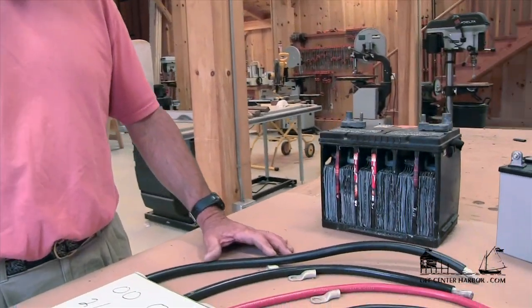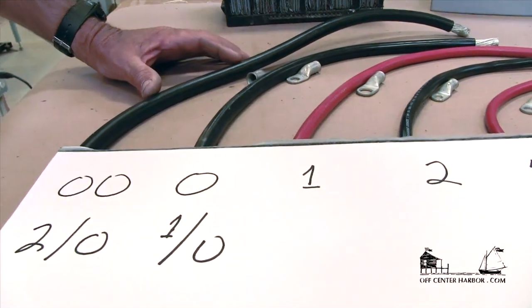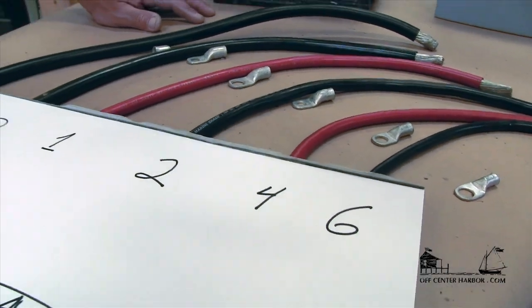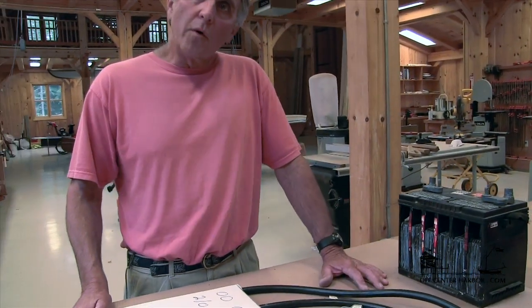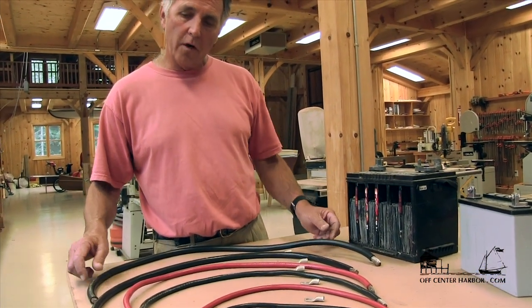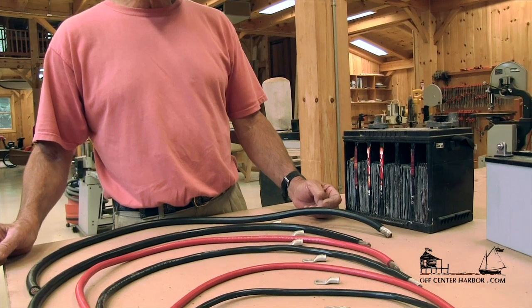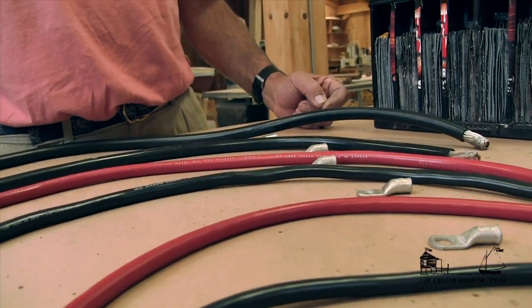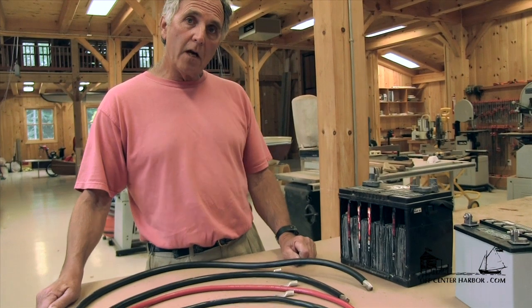The larger the gauge of wire — 2-aught in this case — is going to be able to handle a much greater amount of current than a smaller gauge wire like number 6 gauge. So we need to determine the proper wire size for our application. For cables this size we're typically using them for engine starting, and the engine manufacturer will tell us the battery capacity we need as well as the cable size needed to supply the starter motor. It's really a function of two things: the amperage the cable has to carry, and the length of the run.